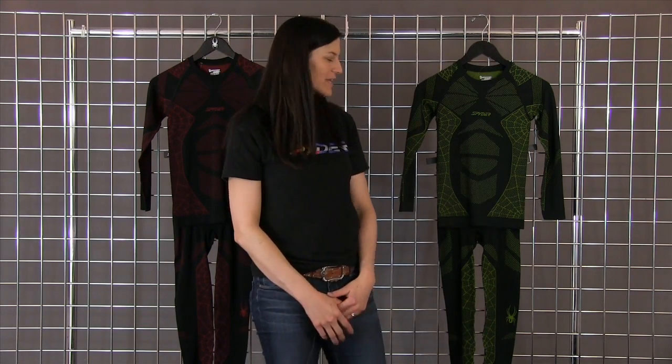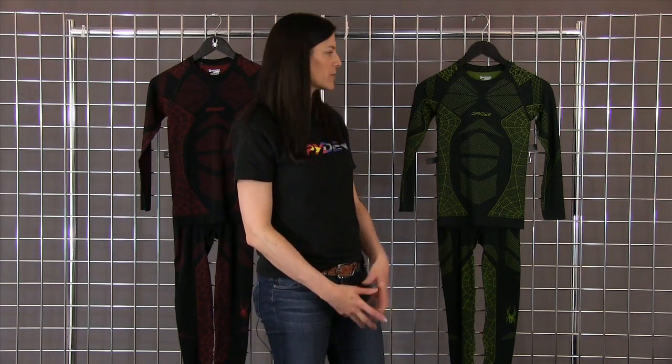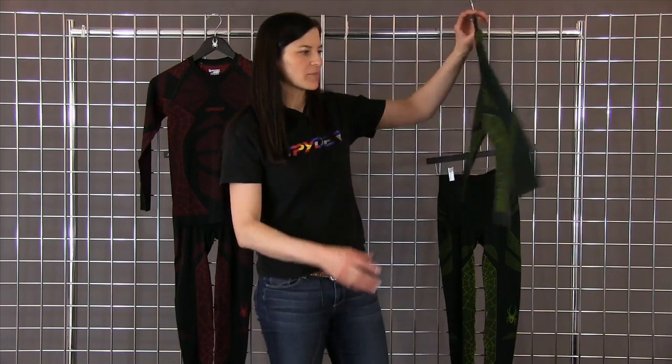Hi, I'm Heidi. I'm with Spider Active Sports. Welcome to winterkids.com. Here we have the boys eraser base layer. It is a polyester blend, so it's moisture wicking and also antimicrobial. It's a great little base layer piece.